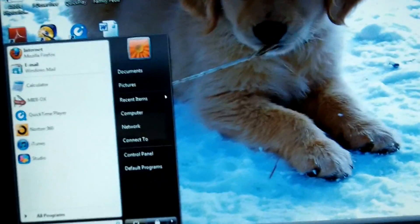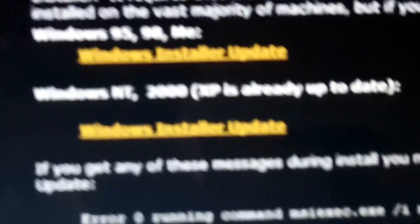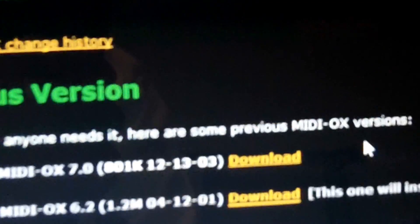The next thing you're going to want to do is go online and in your search box type www.midiox.com. This is the software you're going to want to use. Go right over to the latest version, and find whichever one fits yours, whether you have Windows or Mac. I'm not sure if they have Mac or not — it might just be Windows. This looks like the newest version, so go ahead and download that.